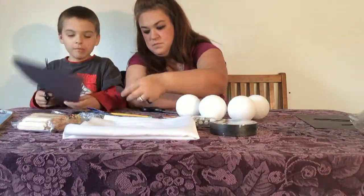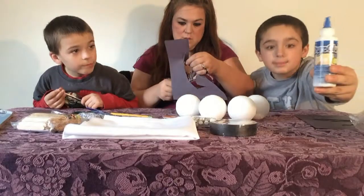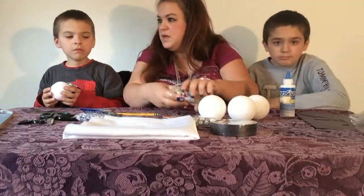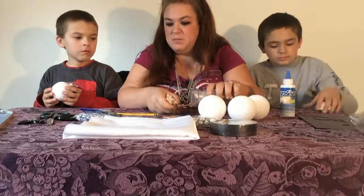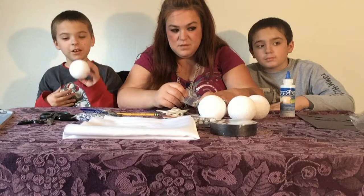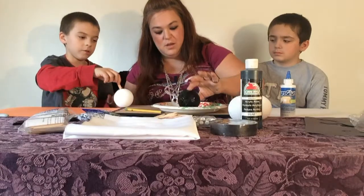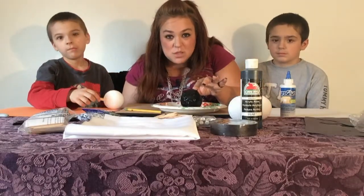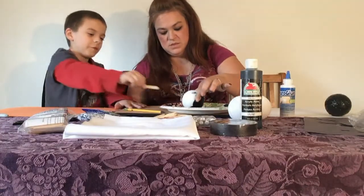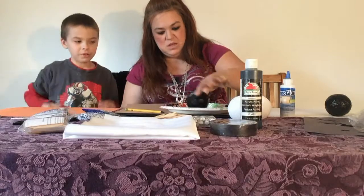We don't eat this. Do you know the bats? Yes, and we're supposed to spray paint them black. We should have done the ghosts first. My son is so smart. I'll tell you what — you do the bottom. I don't want to get my fingers all dirty.